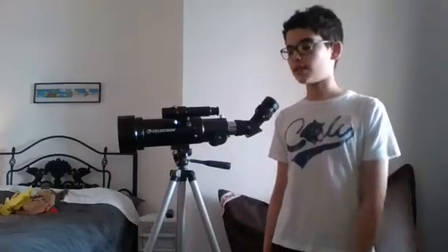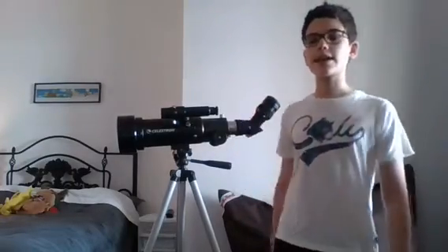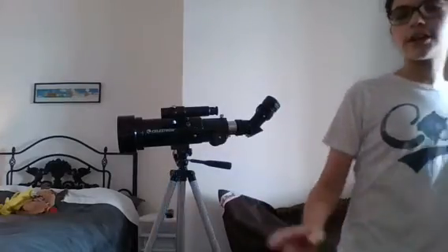I hope you all enjoyed this tiny review video on this telescope eyepiece, and I will see you all later. Bye!